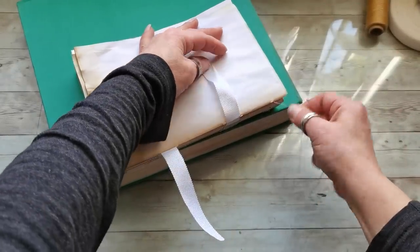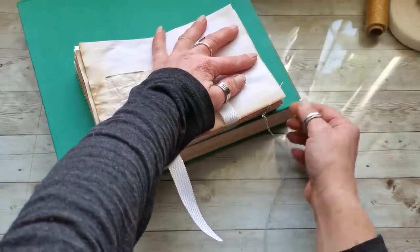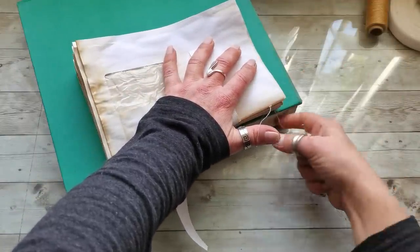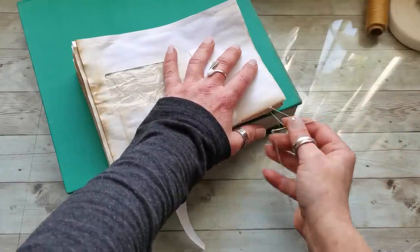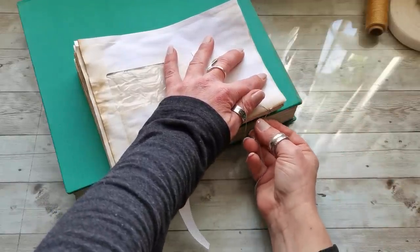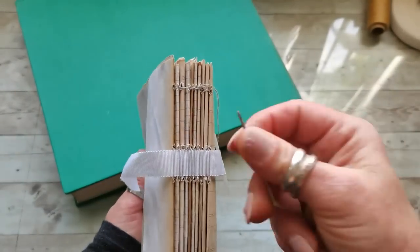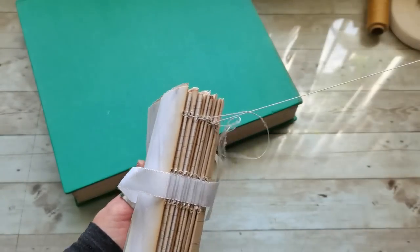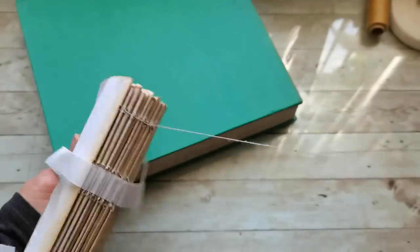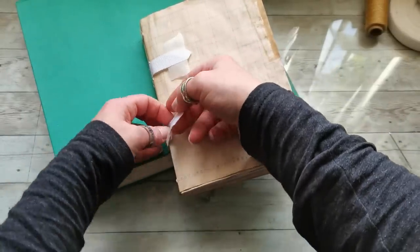I'm now at the end of my last signature and I'll do the kettle stitch again — go between the previous two signatures, go to the loop, and continue looping around the thread before and before, going around those previous threads. Be careful not to make a knot earlier than you have to. My book block is now fully sewn and I can take off the medical tape.